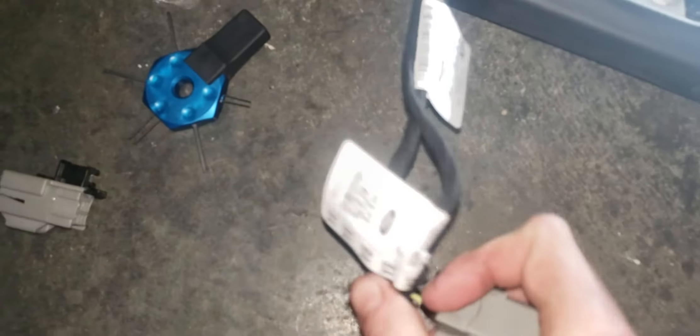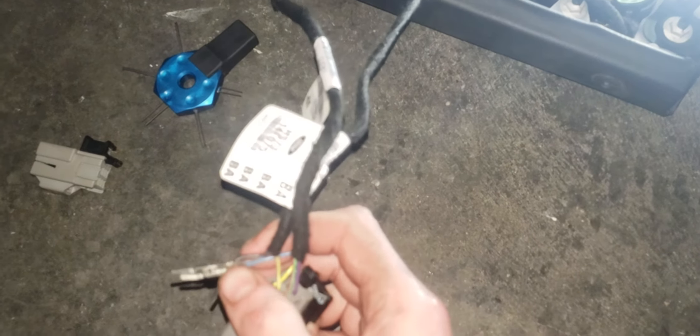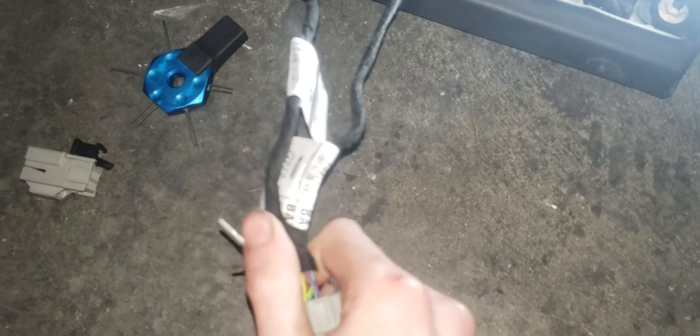I was able to de-pin the old connector and pin the other connector. The only one I need is just the power wire — everything else runs off the ambient lighting and the ground. So I only needed just one wire; the ground is already grounded off to there.